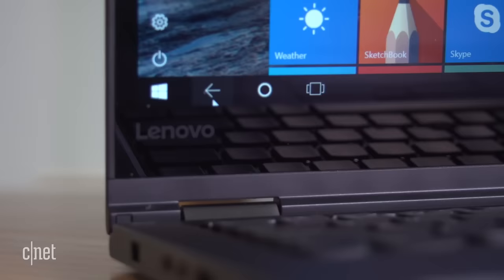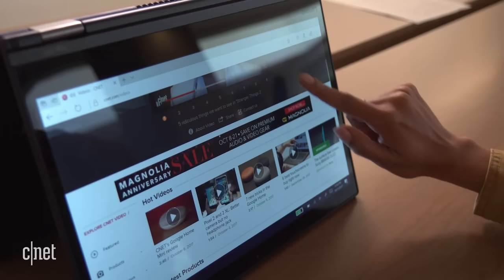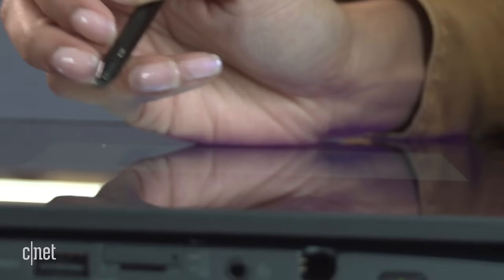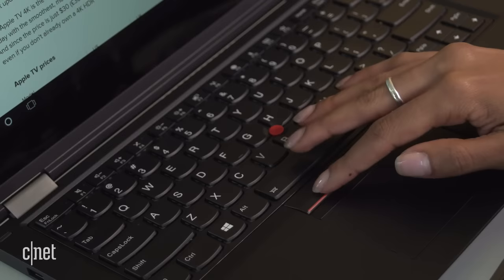The Lenovo laptop's 13.3-inch screen is satisfyingly sharp, vibrant, and bright. Unlike other ThinkPad Yoga laptops, this model has a glossy screen instead of a matte screen. It's considerably more reflective and prone to fingerprints, but it feels silky smooth when using the stylus.